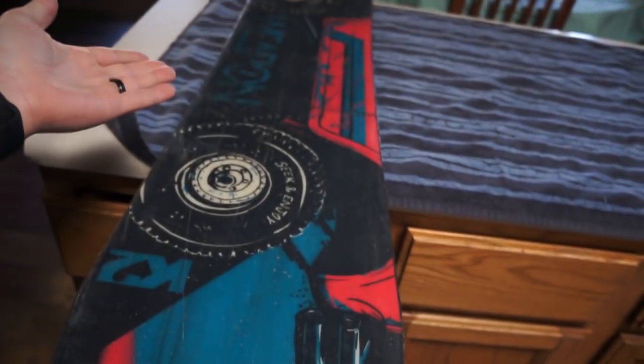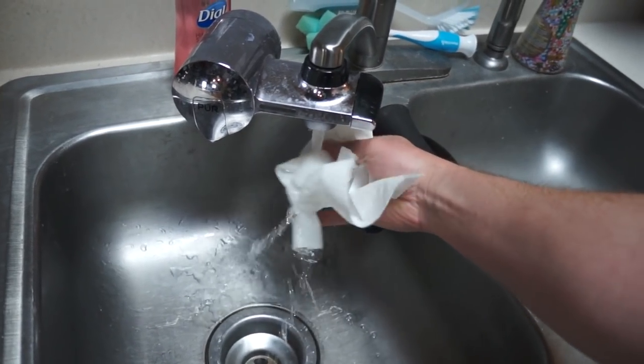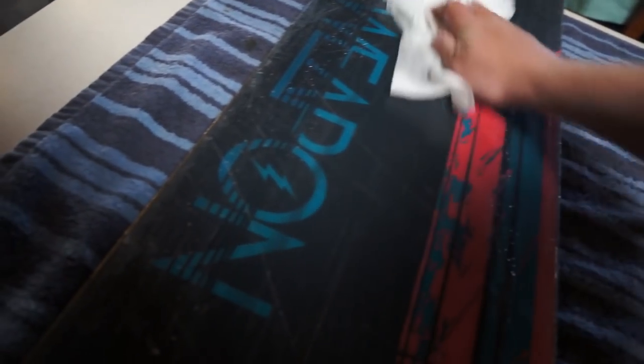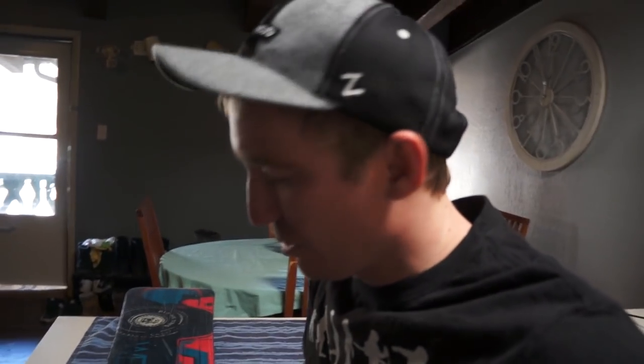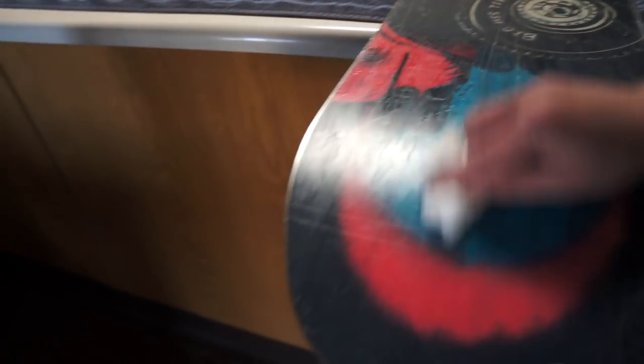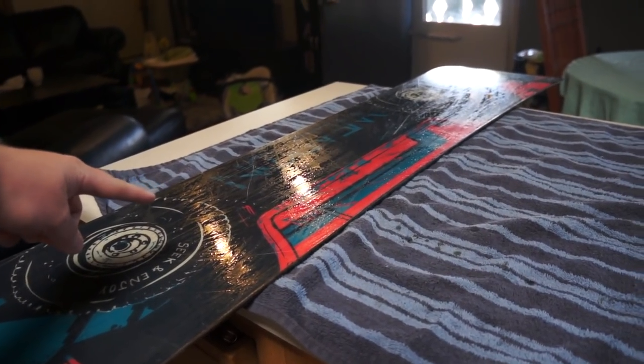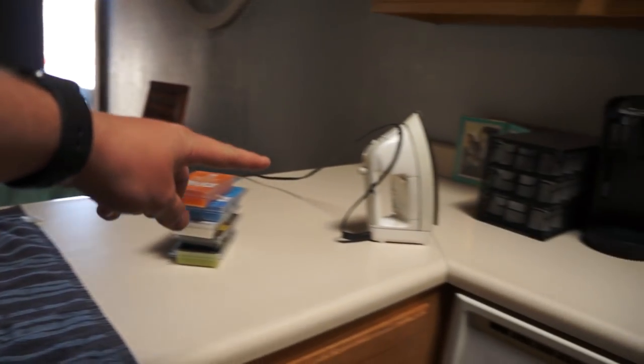The reason you want to clean the snowboard is because you don't want to wax any dirt or debris on the base into the wax, because that defeats the purpose of having a waxed snowboard. Look how dirty that was — we don't want to wax that in. So we'll let it dry and plug in the irons.